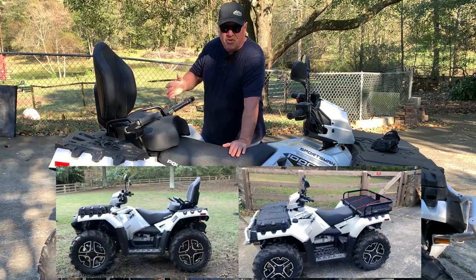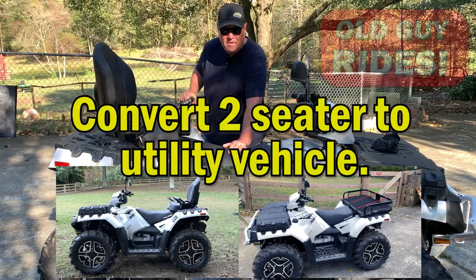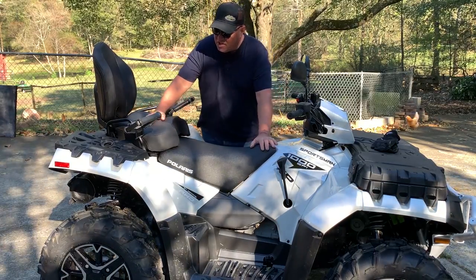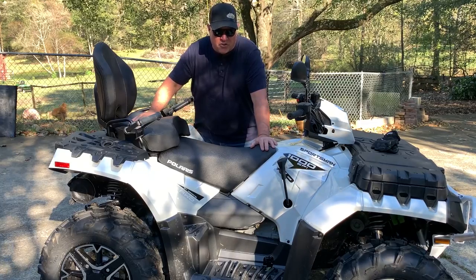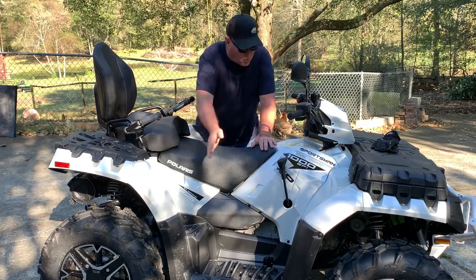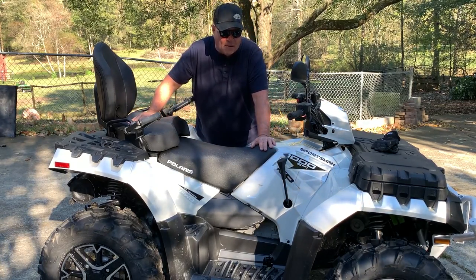Want to see how to convert your two-seater ATV into a one-seater utility vehicle for around $100? Hi, one of the problems with a two-seater is obviously there's a seat back here, and while it's comfortable for a passenger and really good to use, it's actually safer than putting a seat on a single vehicle because the wheelbase is not the same — it's longer on a two-seater, which makes it more stable.